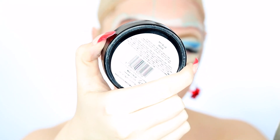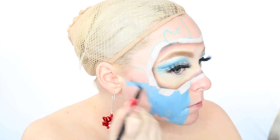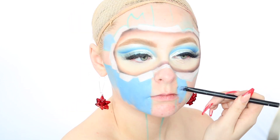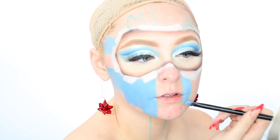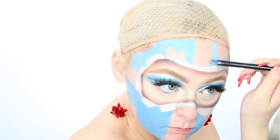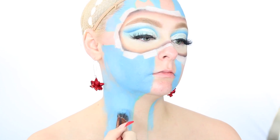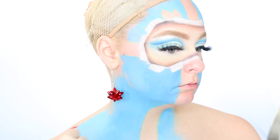Now moving on to our next face paint — I believe this is the shade Sky Blue — I'm just going to fill in the majority of our face and body with this color using precise brushes on the detailed areas and larger brushes on the larger areas. You definitely don't have to use this color though. I've seen your guys' recreations in all different color schemes and types of wrapping paper, so definitely customize this look to your liking. I would love to see what you come up with.